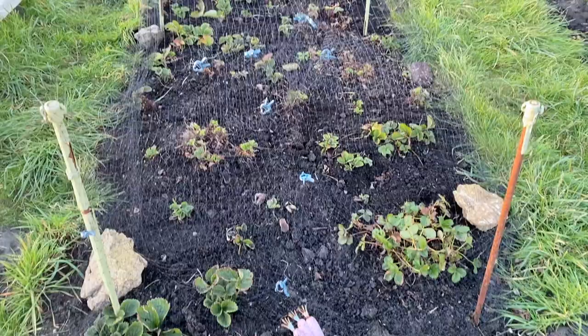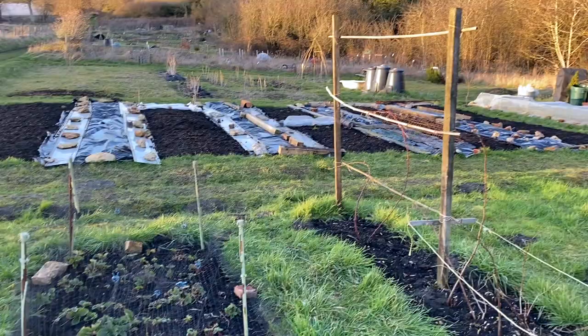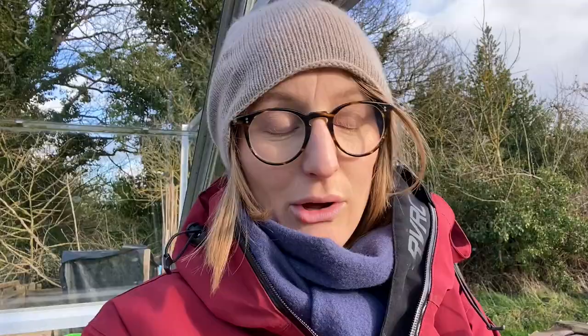I've already done some work on the plot — finished tidying up the strawberry bed. It's just so windy I can't really film outside, so that's why I'm hiding in the greenhouse. I've readjusted the greenhouse back to where it's supposed to be and tightened some nuts and bolts that maybe weren't as tight as they should be. Now the sun is out again — it's like April weather today. Cold in the wind, but as soon as the sun comes out it's really nice in the greenhouse.